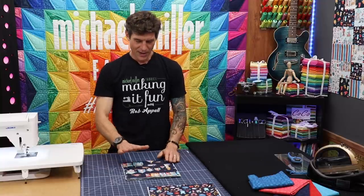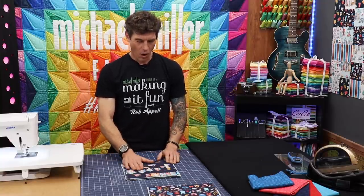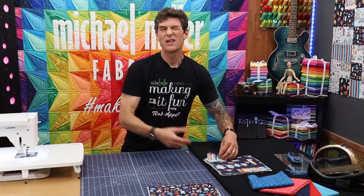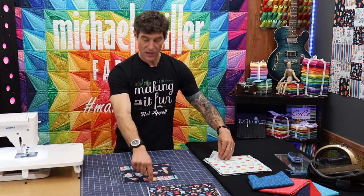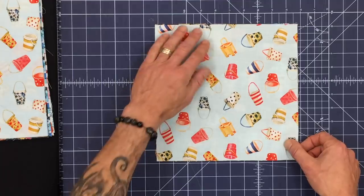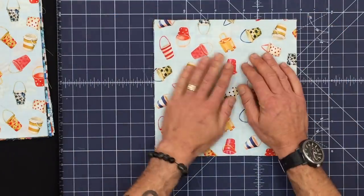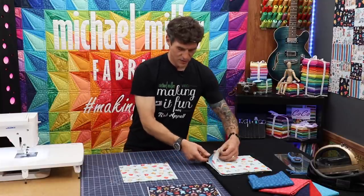Now that we're getting into the sewing part of today's program we're going to take all of our prints — our 10-inch squares — and I'm going to start by laying them about six at a time, laying them all in an orientation so that this is the top for me. This is the tossed so there is no real top. I'm lining up all of my edges because I will be cutting these into a rectangle and two squares.